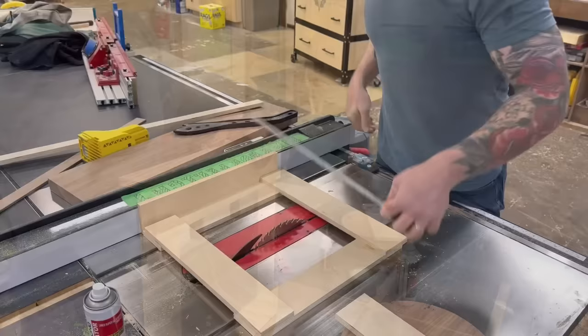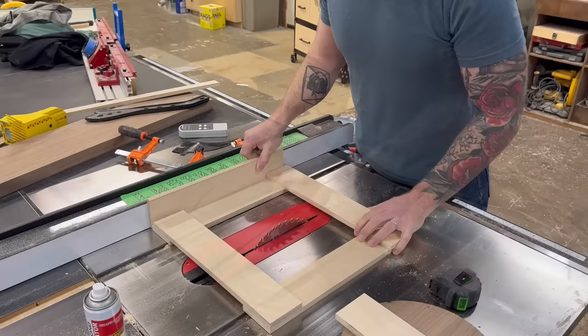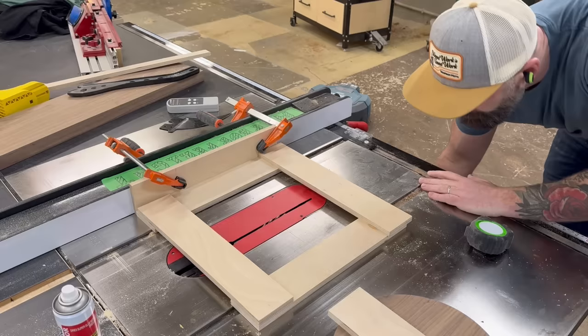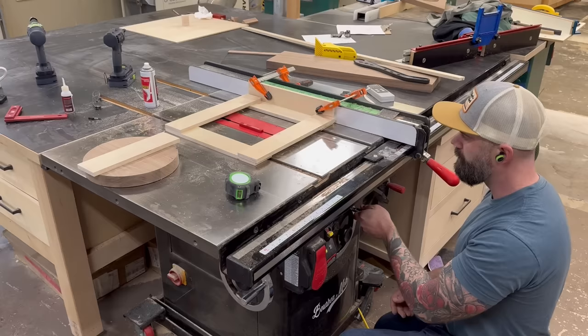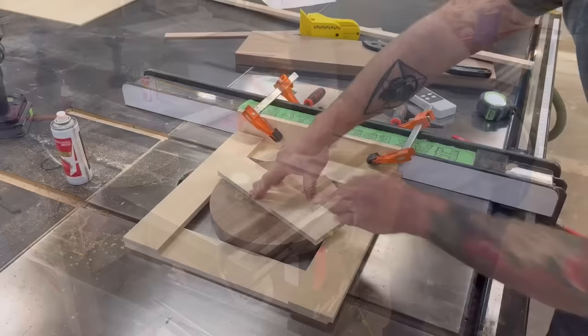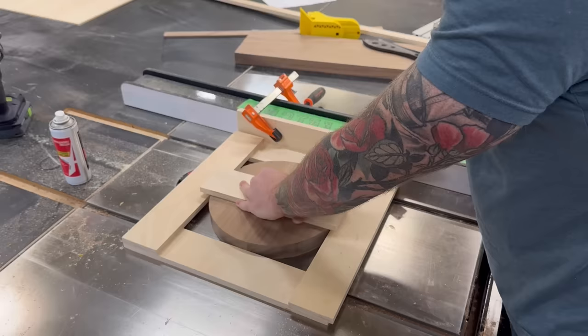I super-glued another piece of scrap birch ply along one edge to give me a way to attach this jig to my table saw fence — because if I'm going to be spinning a solid piece of walnut on top of a moving table saw blade, I don't really want the jig moving around. Next I needed to get this jig perfectly centered on top of my blade, and I had to remove the riving knife because that could cause some issues. Once I had the blade dead center left-to-right and top-to-bottom, I firmly clamped the jig to the fence and lowered the blade all the way down.